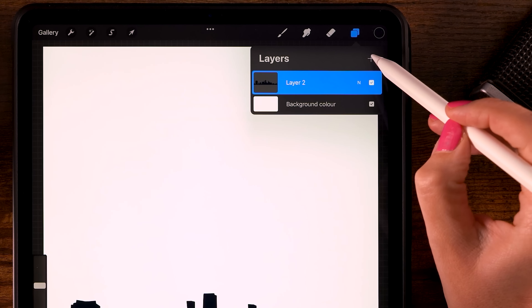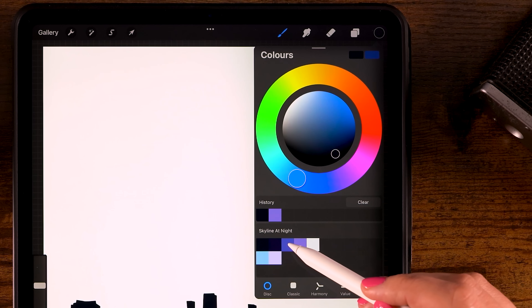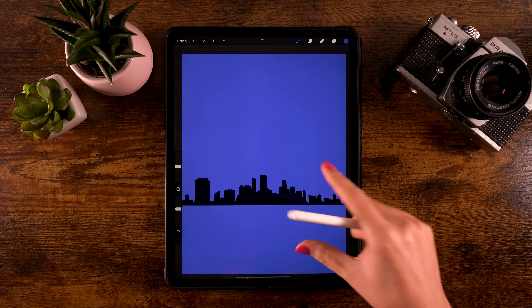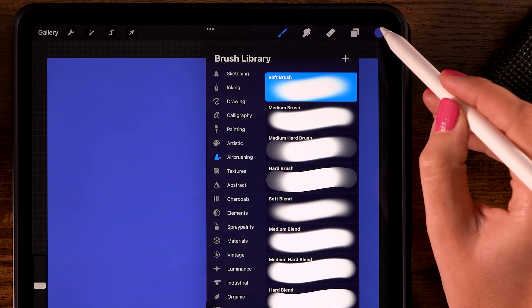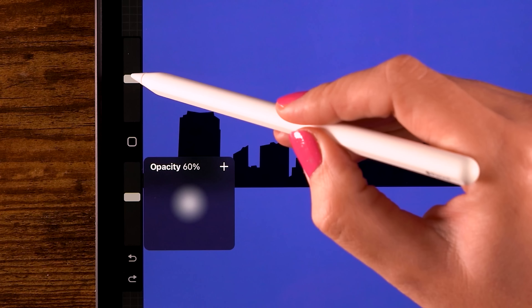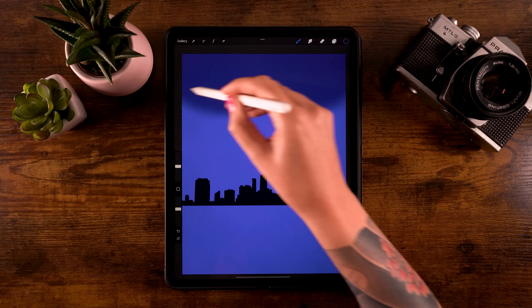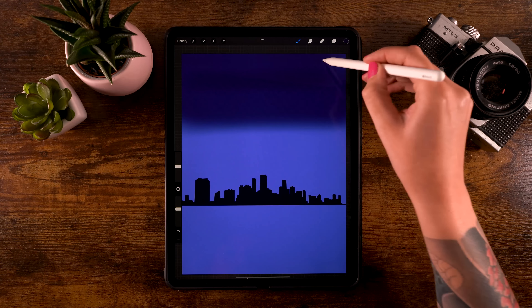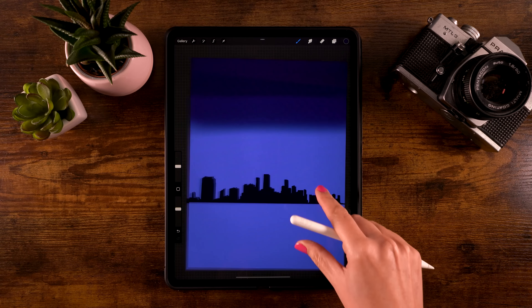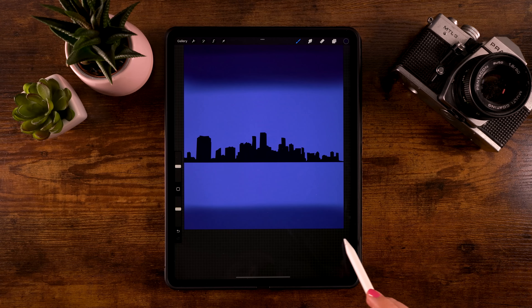Create a new layer by clicking the plus in the layer menu and drag it underneath the skyline layer. Go to Colors and use the third color in the first row, then drag it onto the canvas. Now zoom out slightly and use the Soft brush. Set it to the second color in the first row, with opacity at 60% and size at 24%, and go over the top part of the canvas to about halfway up the sky, making multiple strokes to darken that top part. Then add just a little to the underside, going over the lower part.